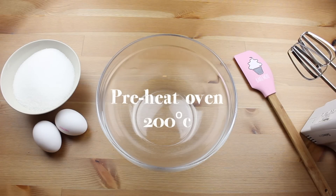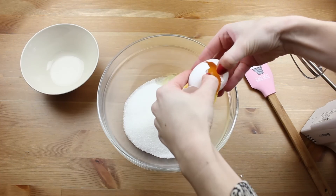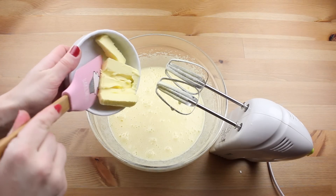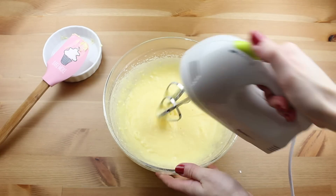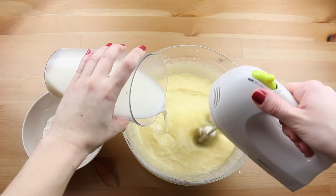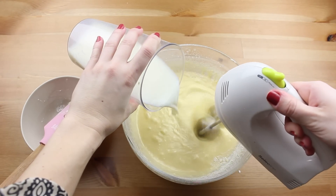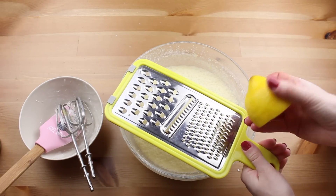In a large bowl, combine the sugar and the eggs and beat them together. Then add the butter — which should be melted or at room temperature — and beat again. Now add the flour and the milk one at a time, little by little, while you are beating. At the end, add a bit of lemon zest.